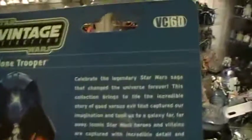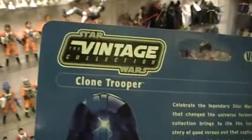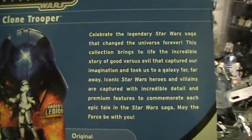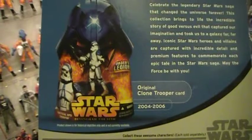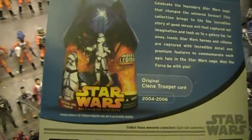Let's take a look at the back. This is VC-60, Vintage Collection number 60, or the Star Wars Vintage Collection Clone Trooper. It's got the usual paragraph on the back, as well as an image of the first — or last — time this clone trooper was released, as part of the Revenge of the Sith line.